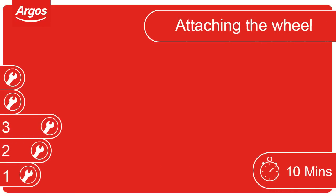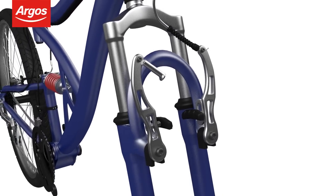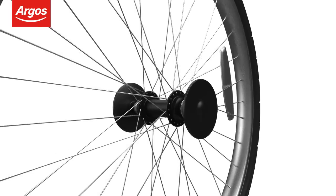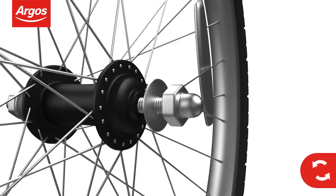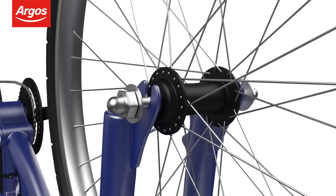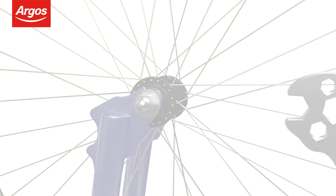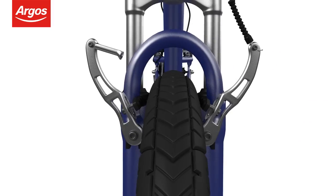Attaching the wheel. Located on the front forks, unclip the guide pipe noodle from the V-brake assembly. Fitting the front wheel is easier with the cycle upside down — some assistance may be required. Remove the axle protector caps by pulling them off, not turning them, to prevent the wheel nut from getting stuck in the cap. When ready, insert the wheel so the axle is located at the base of the forks. Move the retention washer to the base of the forks and tighten the outer wheel nut with the spanner provided. To finish, reattach the guide pipe noodle and rotate the bike upright.